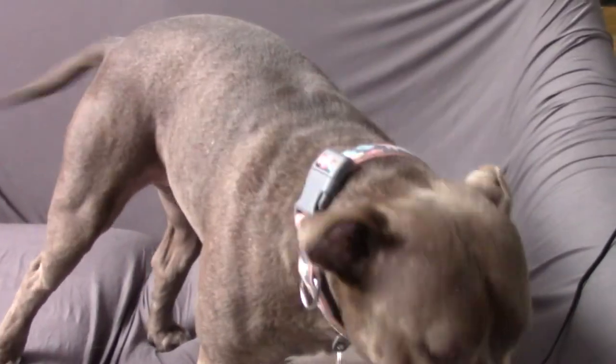Hey guys, it's me Lauren and my girl Kiwi. Oh hi. Today I'm going to show you how I made this deer look.